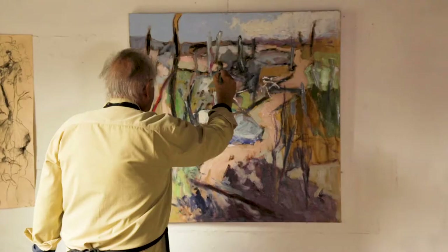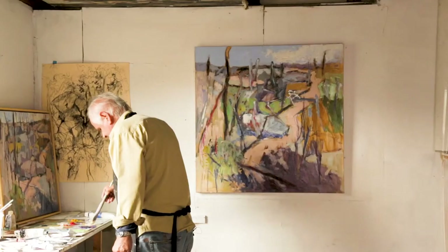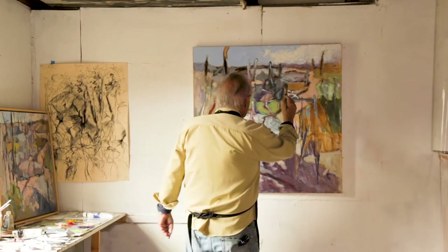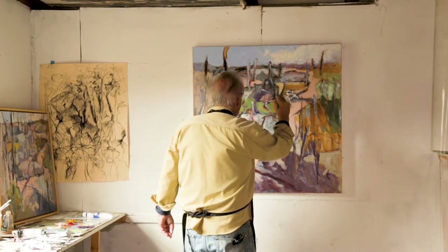So I'm going to put some light colors in here first, just to give me some sort of direction where I can work out what's going on. I'll just get some of this yellow ochre in here, some nice lights going in.